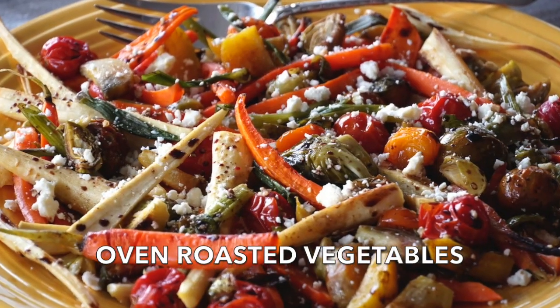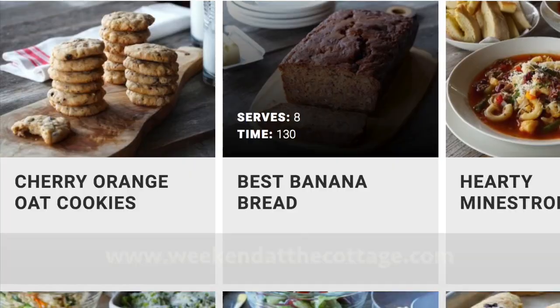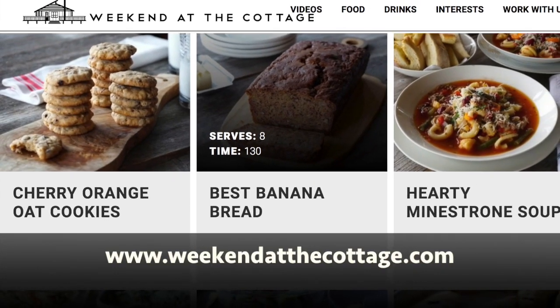Welcome to Weekend at the Cottage. I'm Nick Manojlovich. Before I share this recipe for oven roasted vegetables, I want to remind you — you can find the full recipe plus photos and videos on our dedicated website, weekendatthecottage.com.